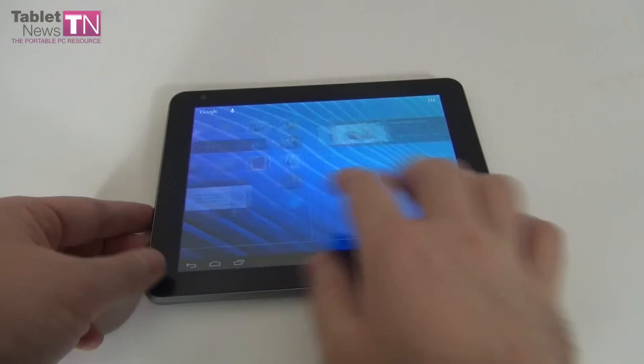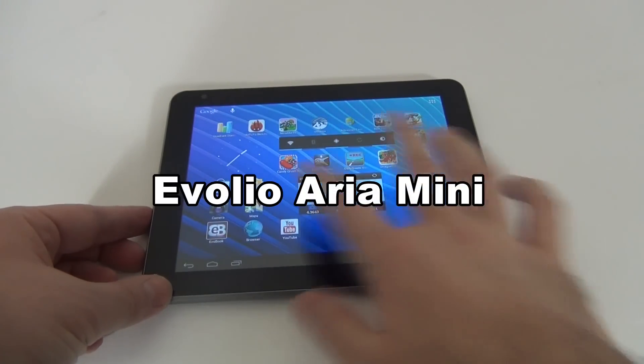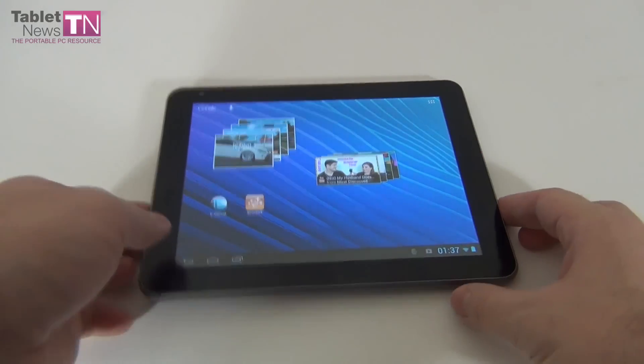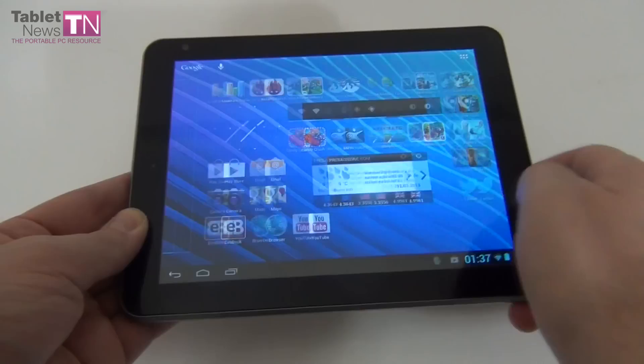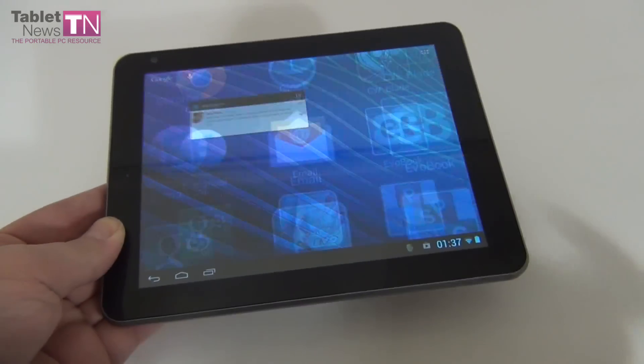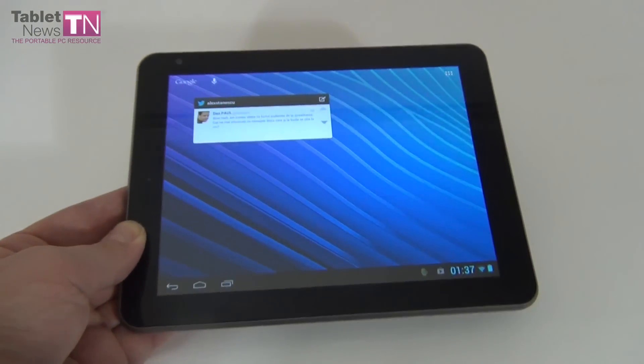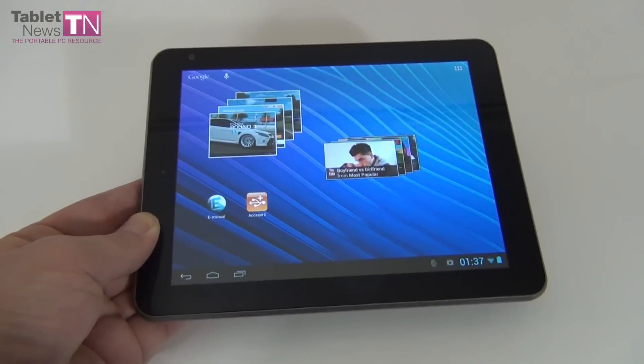Hi guys, this is TabletNews.com and I'm here with a tablet called the Evolio Aria Mini. It's a Romanian tablet and the price tag is $240 for the Wi-Fi only version. This device has been launched recently, in February, and once again we're dealing with an affordable 8-inch tablet.